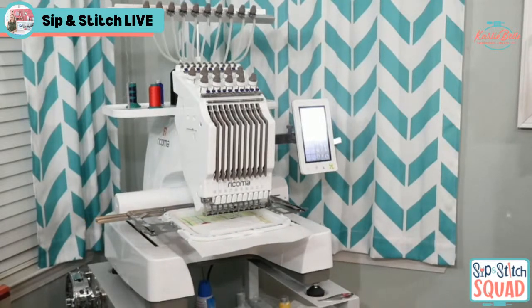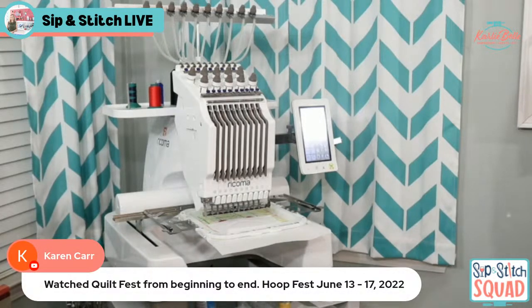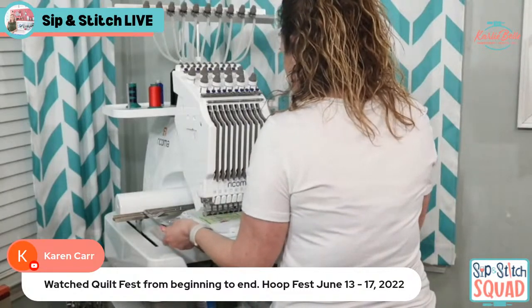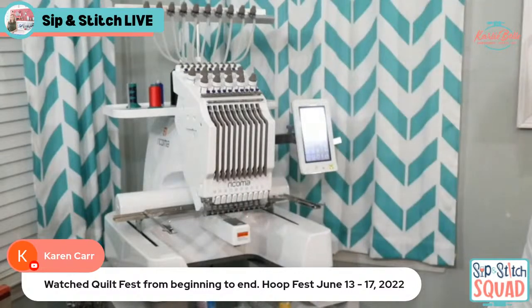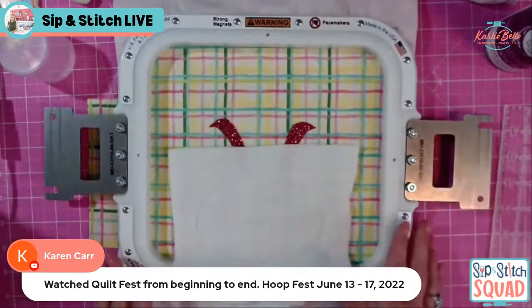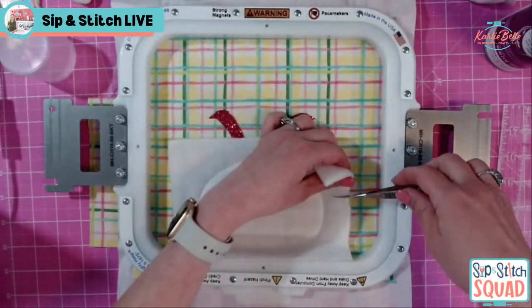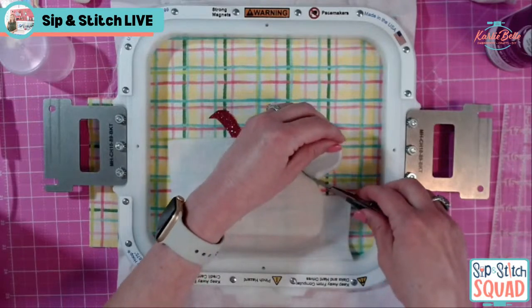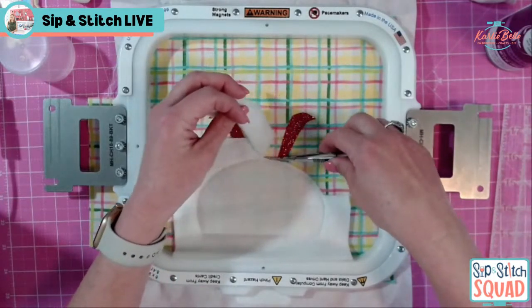I see y'all are talking about Quilt Fest — Karen watched it from beginning to end! Hoop Fest is in June; I taught at Hoop Fest last year and hopefully can do it again, but I might be out of town for part of it for my aunt's 35th anniversary wedding vow renewal in Gatlinburg where she rented a big cabin. I was a flower girl in her wedding. I didn't have time to watch Quilt Fest this week so I'll watch the replays this weekend. I really want to watch the Persona free motion quilting segment and the Juki sewing machine demonstrations.